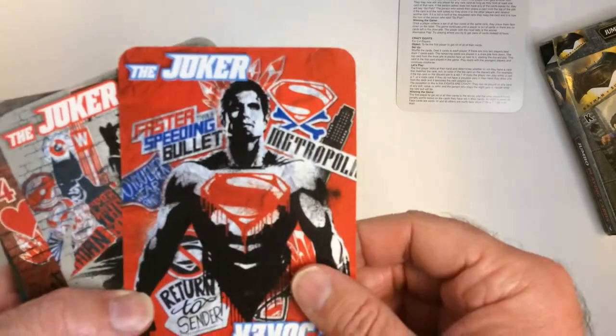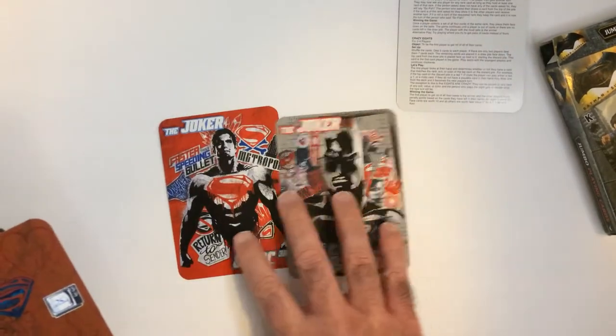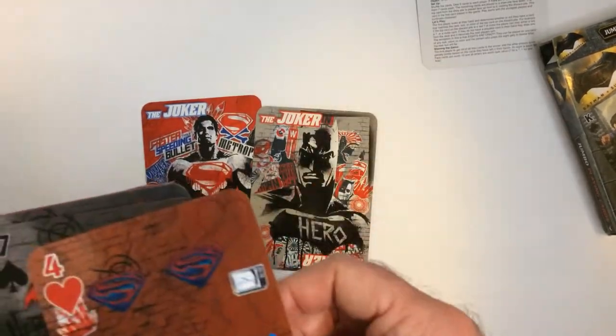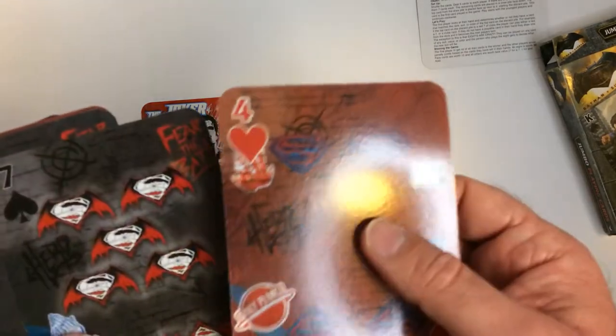I'm going to open it up. I've got rules for your common games like Go Fish, Crazy Eights. So we have the Joker — a Superman Joker and a Batman Joker. This looks all right. I didn't care for this movie at all, except for maybe the Wonder Woman part. That was pretty cool, but the rest of the movie is kind of rough, kind of boring.